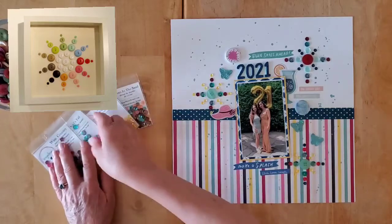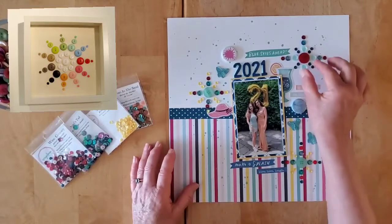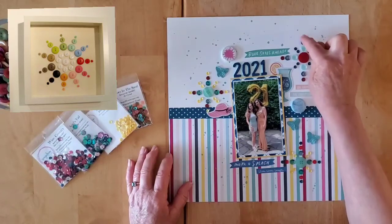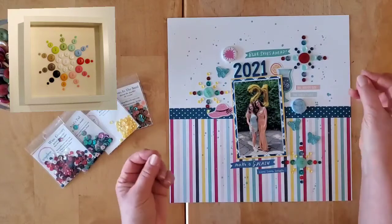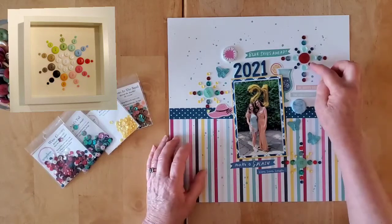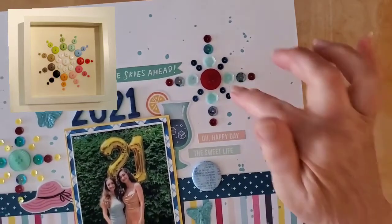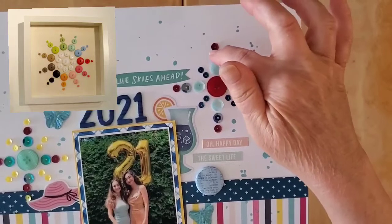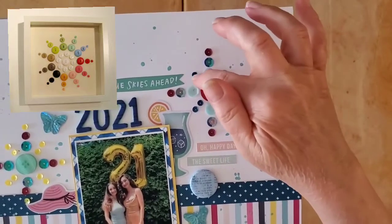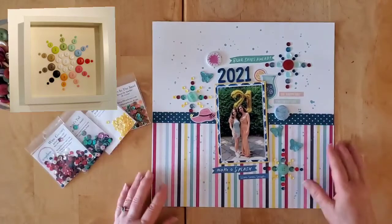My idea was to use different-size sequins to create my lines. I used three different sizes for the straight-up and straight-across lines, and then an even smaller size — just two — to create that extra little area in between. So: the button, then the larger size, medium size, smaller size, and then an even smaller size for just those two little in-between spots to finish it all off.